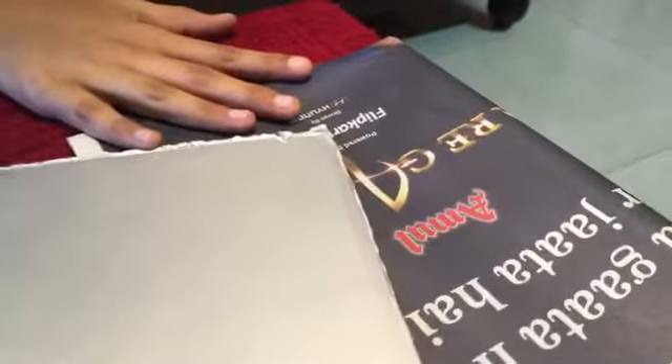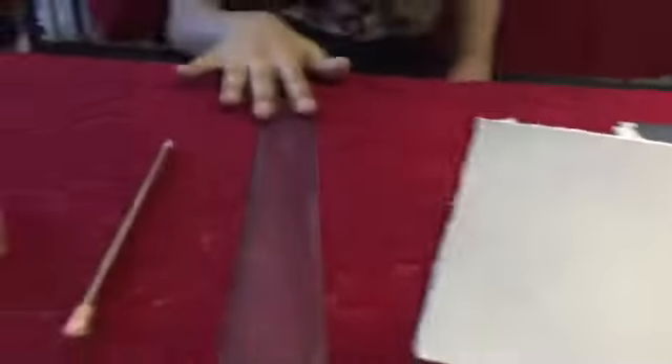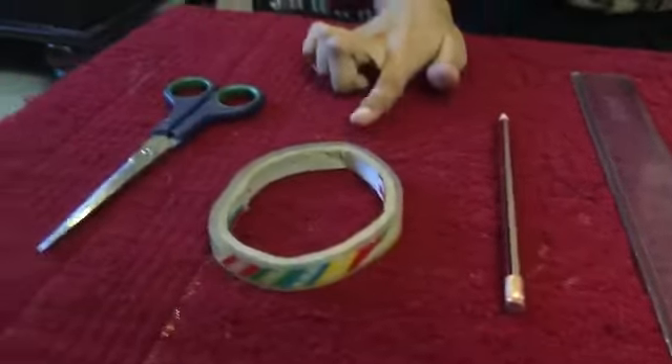Now, let's see what you need. You'll need some old newspaper — you can use some colourful papers — a cardboard, a ruler, a pencil, scotch tape or glue, and a handy pair of scissors.